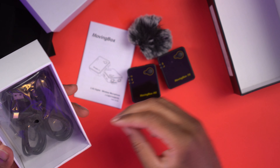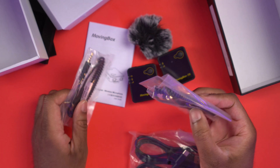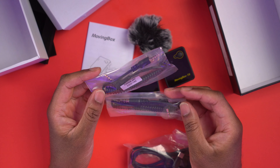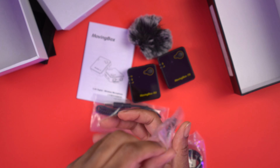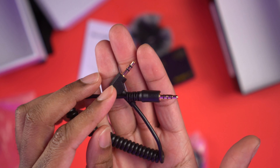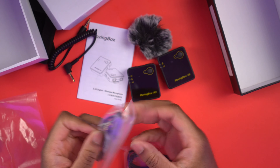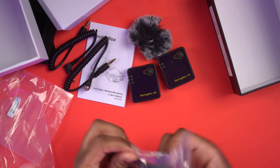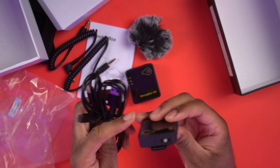Let's take a quick look around the box. We can see it says Moving Mic and Moving Box. It looks like we're going to have a transmitter and a receiver, as we should with all wireless mics, and the microphone is built onto the transmitter. It has 2.4 gigahertz transmission compatible with all mobile devices, 20 to 30 meters transmission distance, and built-in lithium batteries. The frequency range is 2400 megahertz to 2483.5 megahertz and the model is the Moving Box.